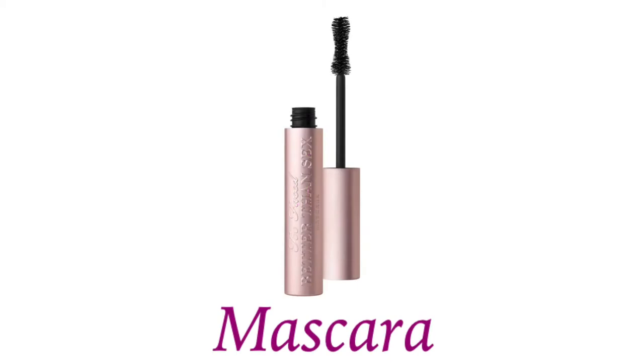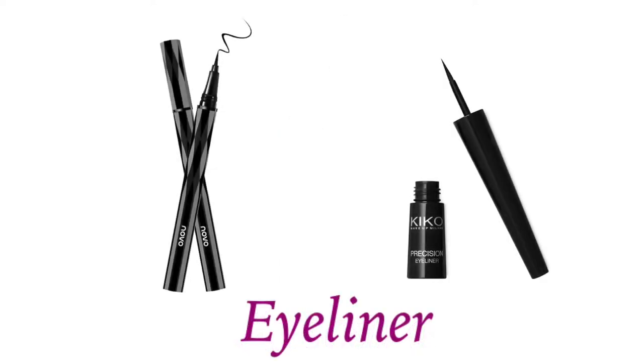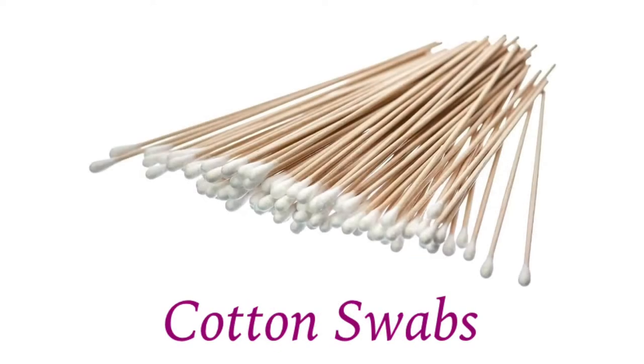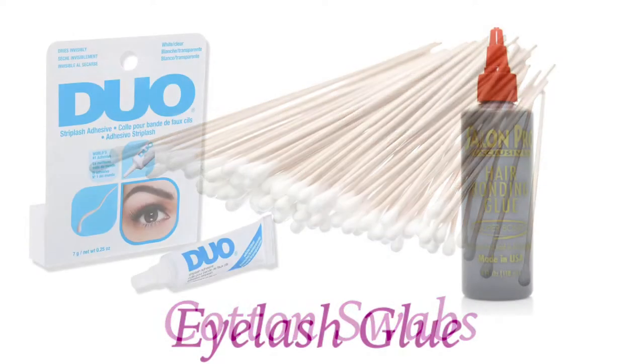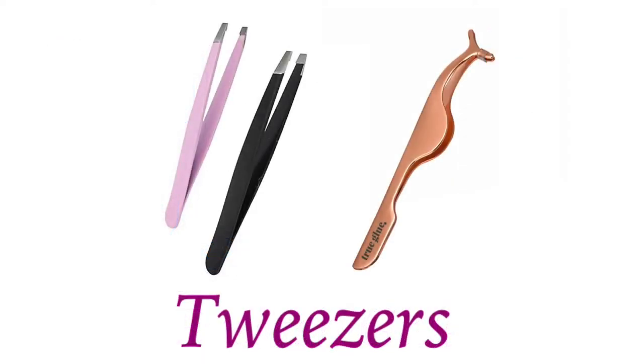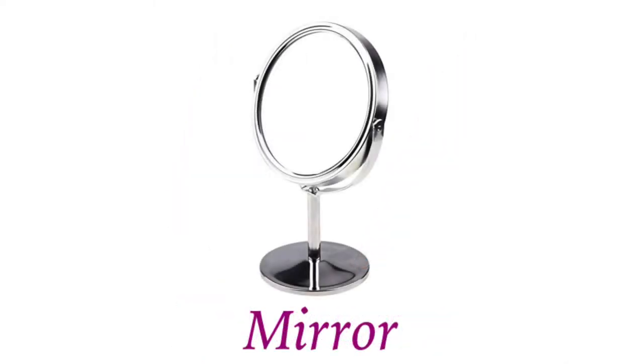We're starting with the materials we may need, in no particular order. We need mascara to lift and lengthen our lashes, eyeliner as a base for the lash band, cotton swabs and eyelash glue to apply the glue, tweezers to apply the lashes, and a mirror so we can look down and see what we're doing.